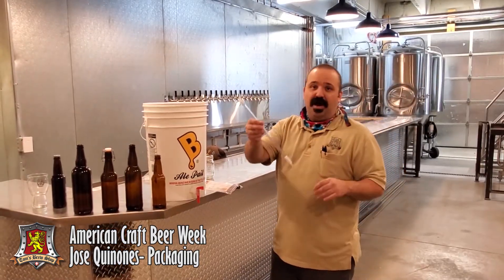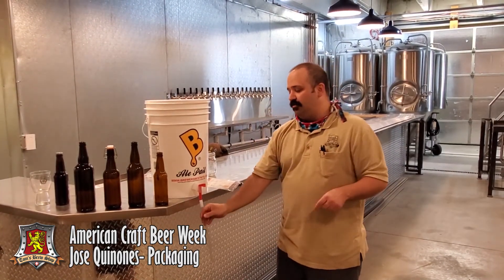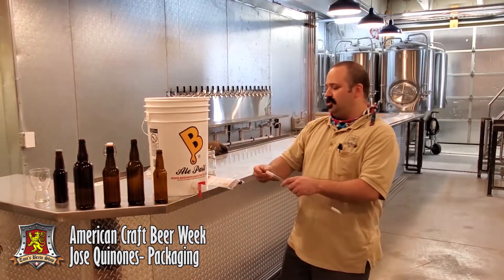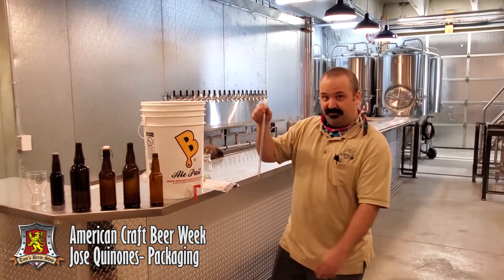When you're using a bottling wand, you can make sure all of your bottles are filled evenly. This bottling wand has a coupler that, with some bottling spigots, will fit directly on there — though this one is a little bit of a loose fitting. You can use tubing between the spigot and the bottling wand, setting up your bottles on the floor to fill.